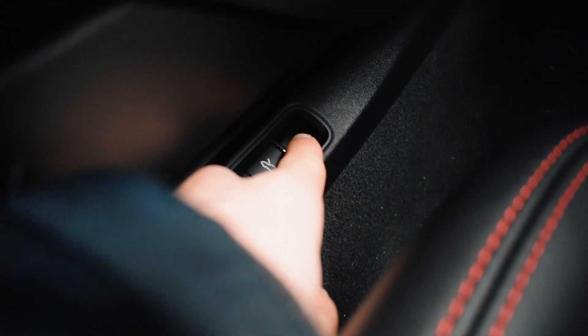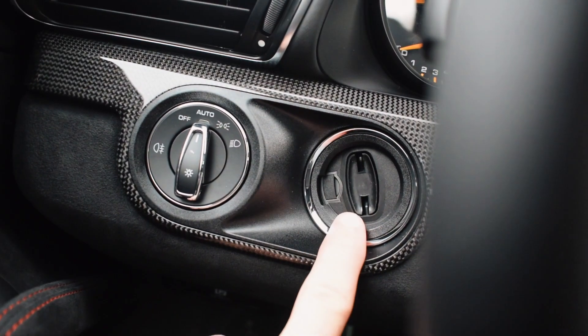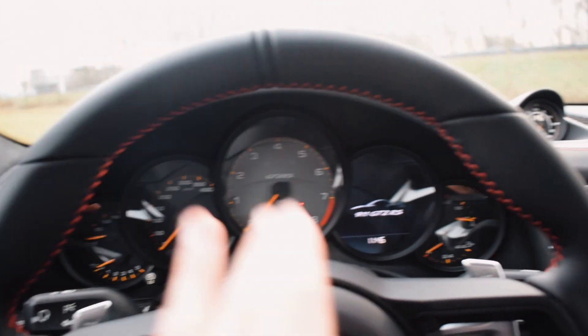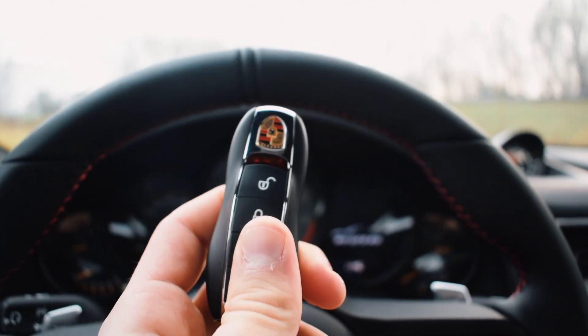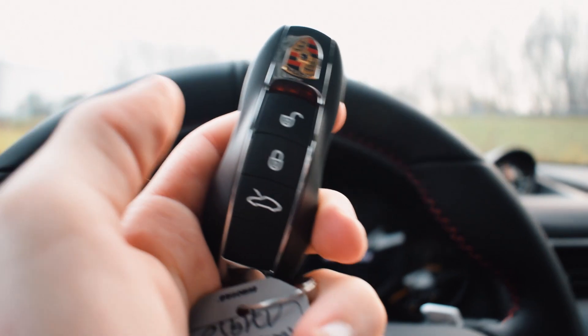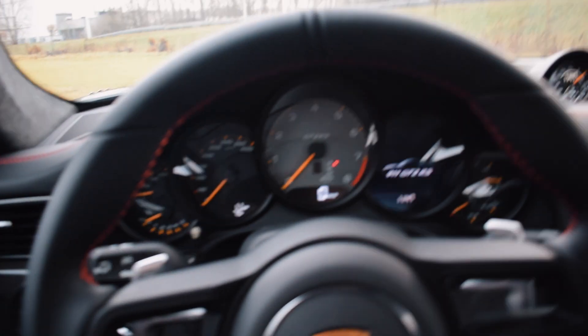Just a few final things: here is the button to open the hood and here is the button to open the engine bay. Here you have your light controls, which Porsche nails every time, and the slot to put your key in. That's basically it. I want to thank the people here for giving me access to the GT2 RS. I'll also be making a review of the GT3, so I'll link that at the end of this video — see you in the next one.